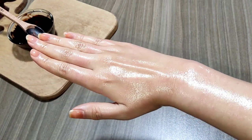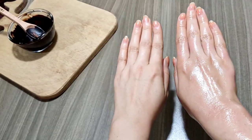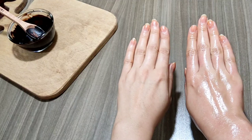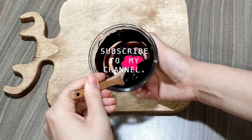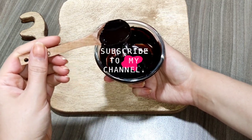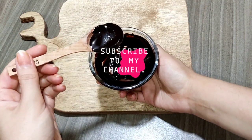I highly recommend making this and trying it on your hands — you will see the miracle, I promise. Please subscribe to our channel and share this with your friends via social networks. If you have any questions or video requests, ask me in the comment section and I will reply as soon as possible. See you in my next videos, bye!